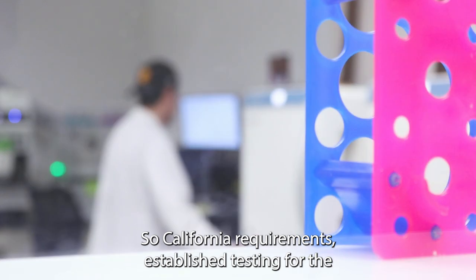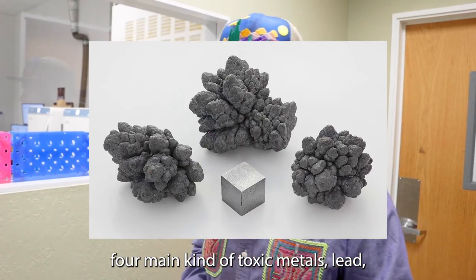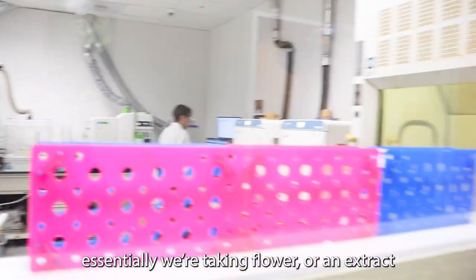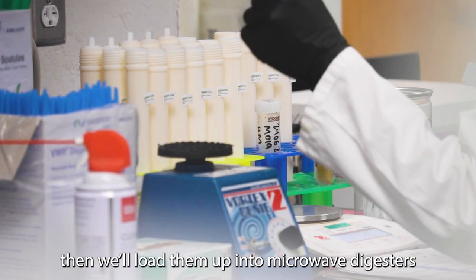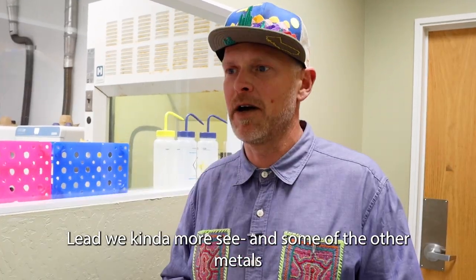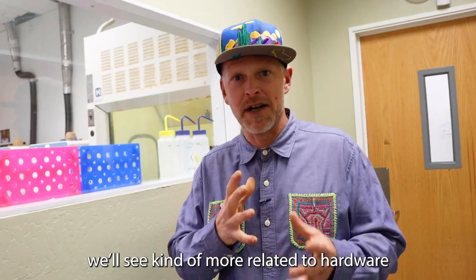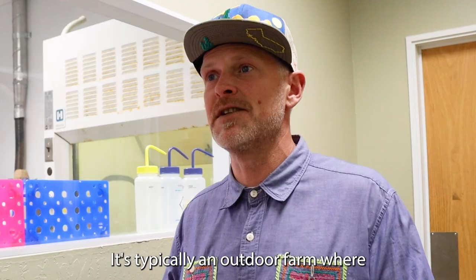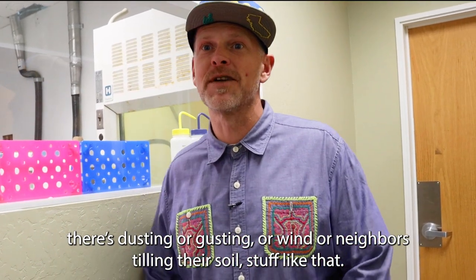This is our heavy metals laboratory. California requirements establish testing for the four main toxic metals: lead, mercury, cadmium, and arsenic. We take flower, an extract, or a cartridge, put them in a compression tube, then load them into the microwave digesters to digest whatever we've put in. We tend to see lead and some other metals related to hardware — embedded cartridges that might be leaching. When flowers fail, it's typically an outdoor farm where wind or neighbors tilling their soil causes contamination.